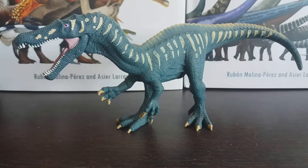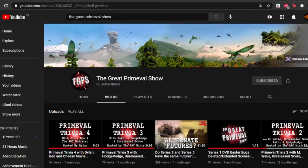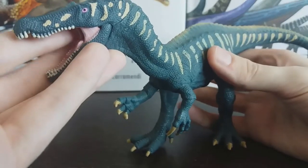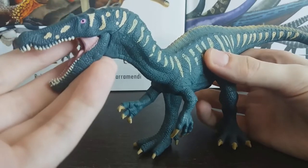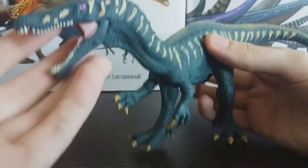It was discovered in the Wessex Formation, where it lived alongside Iguanodon, Hypsilophodon, Neovenator, and Polacanthus, just to name a few. My good friend on YouTube, the Ark Minister, who runs the great Primeval Show YouTube channel, requested me to review this model and I'm more than happy to oblige. There will be a link to his awesome channel in the description, and I've been in a few of his videos, so feel free to check them out.